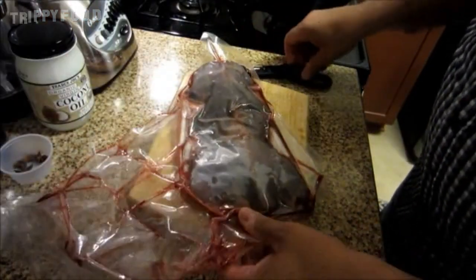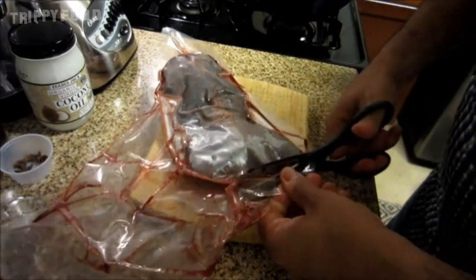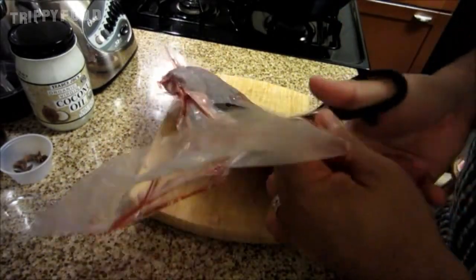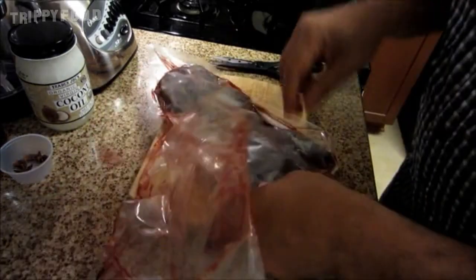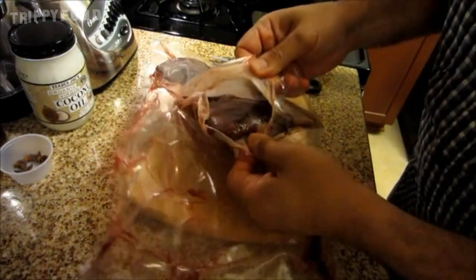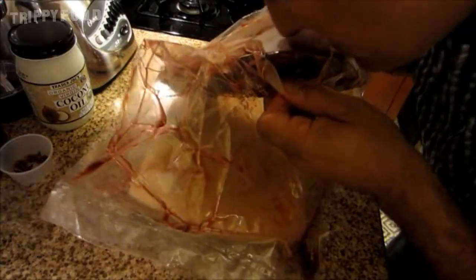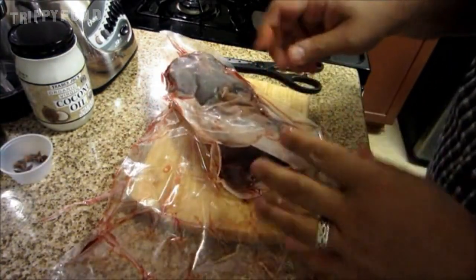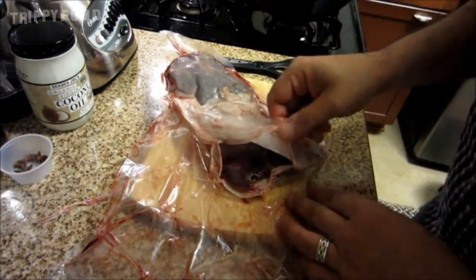The first thing we want to do is get this out of its little plastic prison. And I think before we open it all the way, I'm just going to take a little bit of a smell here and see what we're up against. Nice red meat. Wow. Oddly enough, it doesn't really have that bad of a smell. So I think maybe we're in for a special treat here.